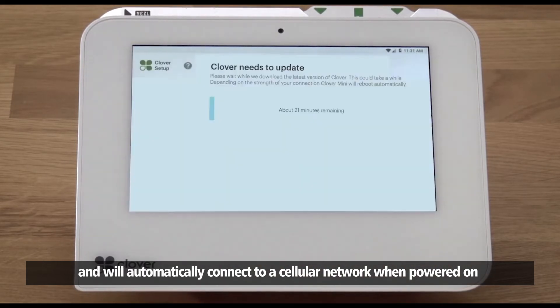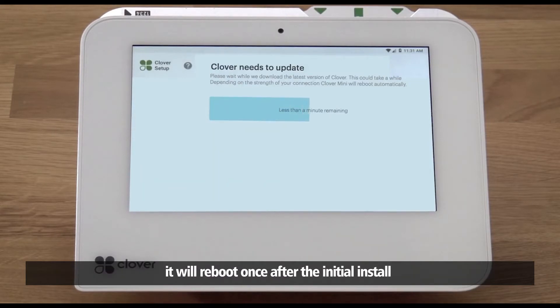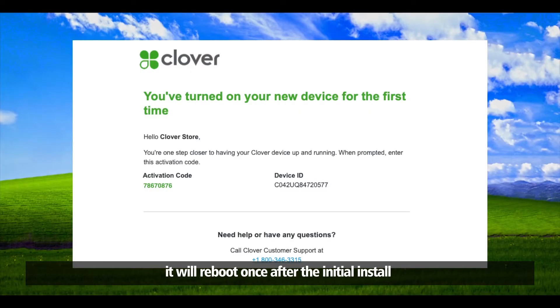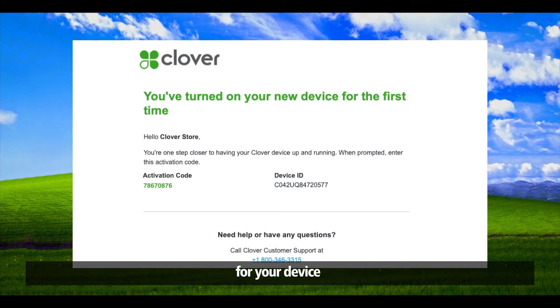Your device will now download and install the latest version of Clover software. It will reboot once after the initial install. While you're waiting, Clover support will send you an email with the activation code for your device.